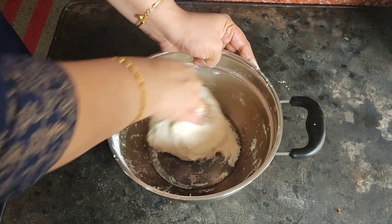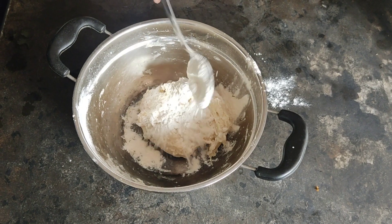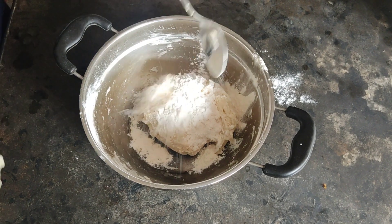I will put some more in the water. I am going to put some more in the water.